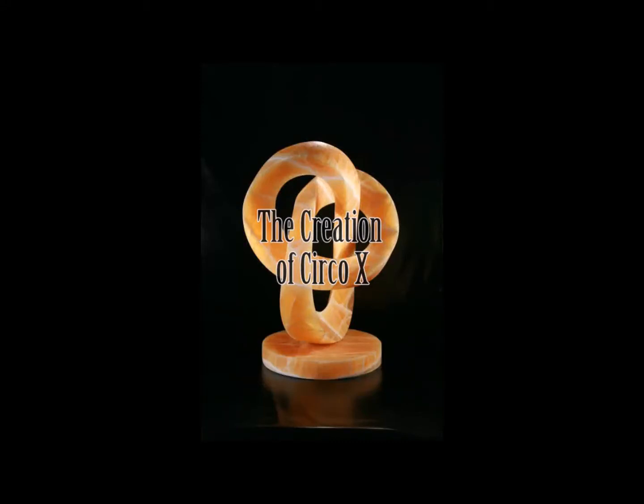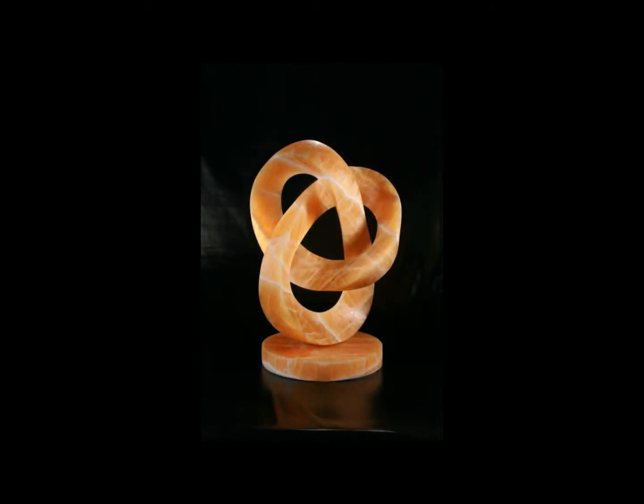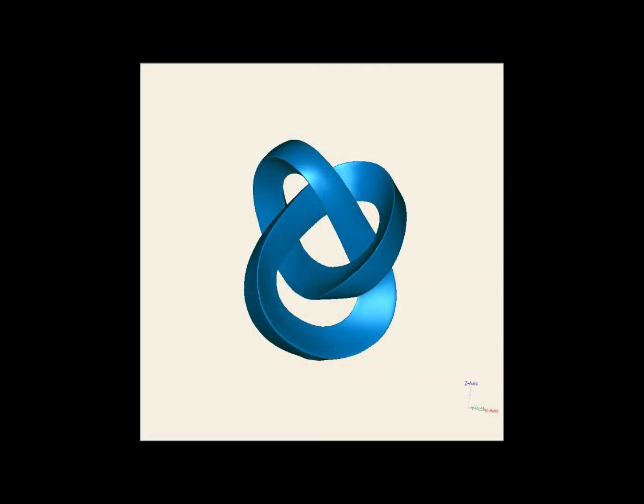Hi, I'm T. Barney and I'd like to show you how we made a six foot tall bronze sculpture from a two foot tall stone sculpture that I had carved.